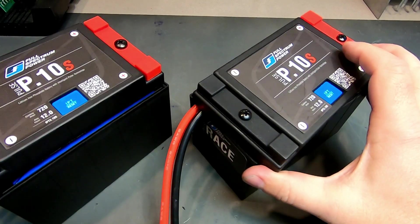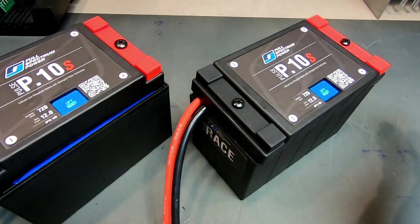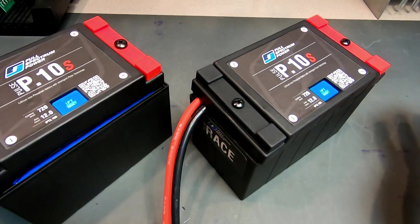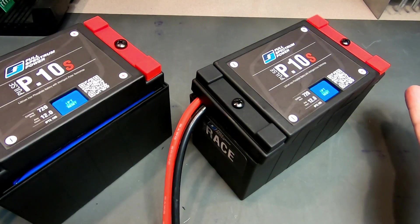Both are compatible with most commercially available lithium-specific chargers. There are any number of them on the market now — made by CTEK, Optimate, and Battery Tender. We also have our Pacemaker charger as well as our CV2. Noco has a lithium version, and I'm sure there are others.